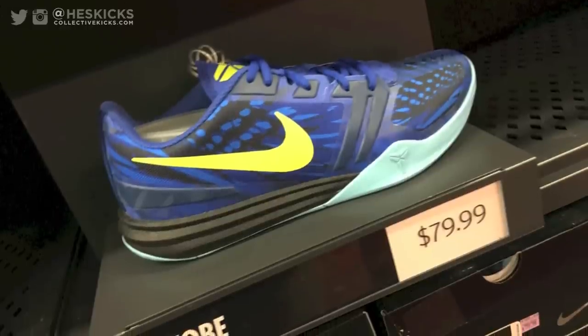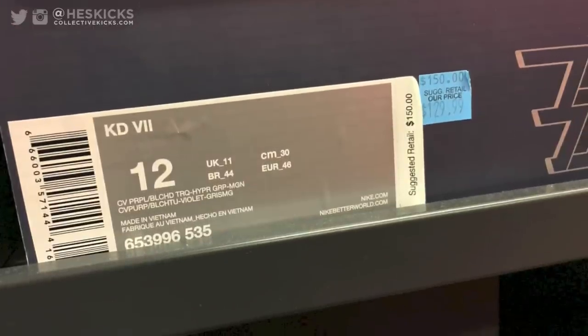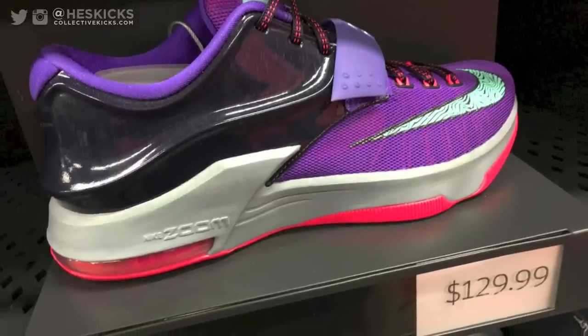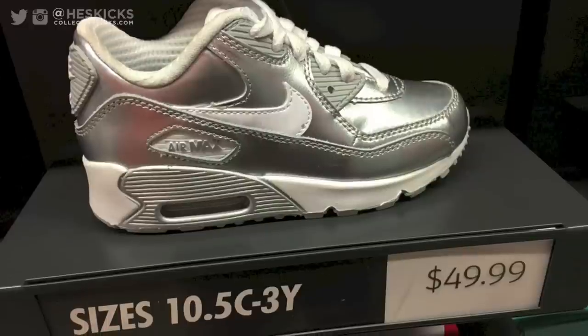They have the Kobe Mentalities at $80 — not a bad price, especially with the Lunar Foam insoles. They also had the KD7s in a bunch of different random colorways, and the price point on those is $130, which is still a bit high considering they're kind of out. The Weatherman colorway is $120, which isn't bad.